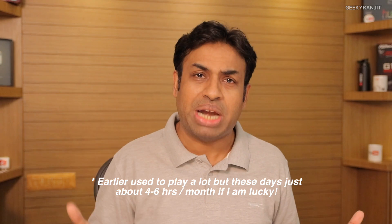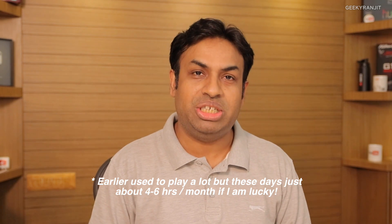I'd love to know your thoughts about the Xbox One X in the YouTube comments below. Share your opinion, and if you're not subscribed to this channel, hit that subscribe button. Thanks for watching — this is Ranjit, and I hope to see you in my next video.